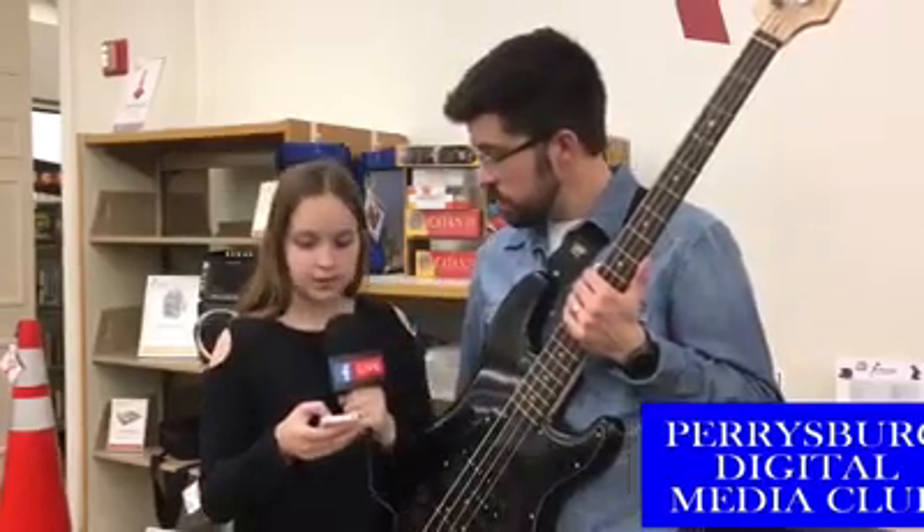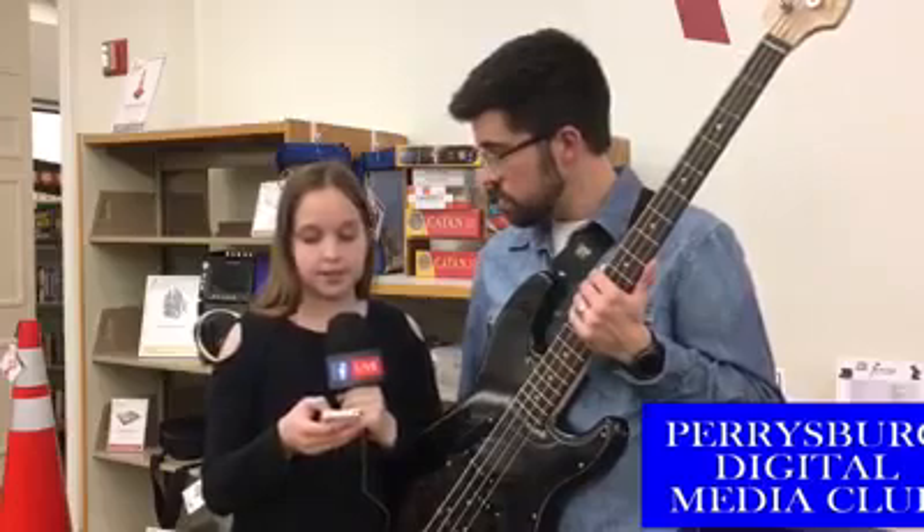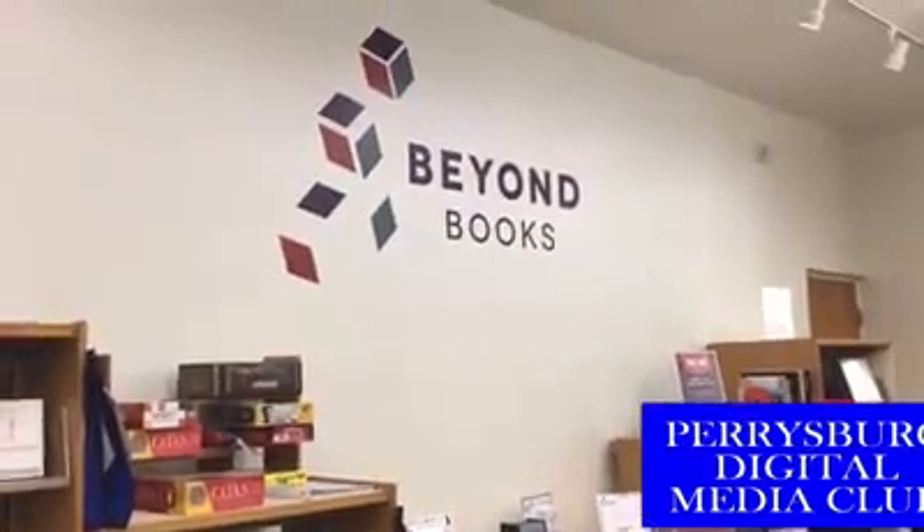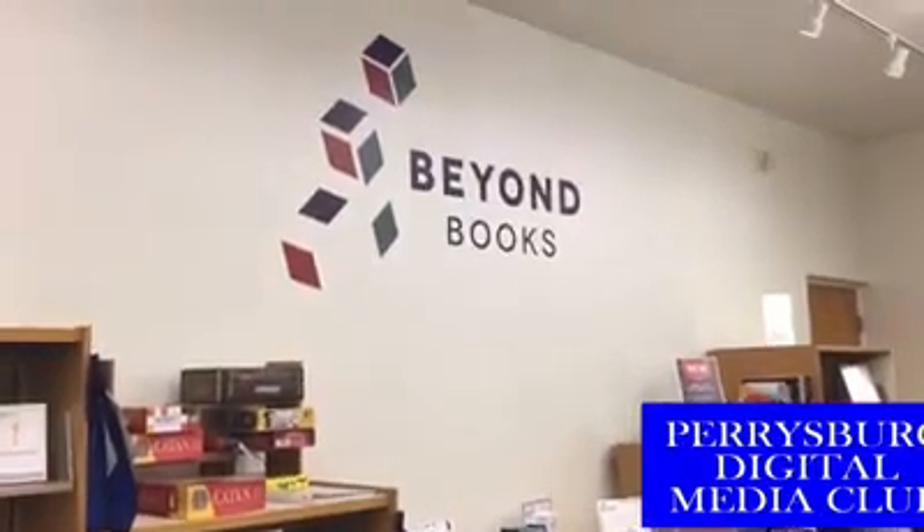If you would like to borrow this from the Beyond Books collection, you can stop into the library and pick it up with the rest of the Beyond Books items. This is a little bit bigger than most things, so it lives just under the table right in the center of that section. If you don't find it, you can always ask one of the librarians to put it on hold for you, or mom and dad can check it out from our catalog at home.